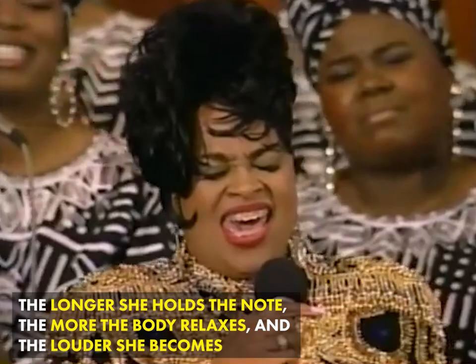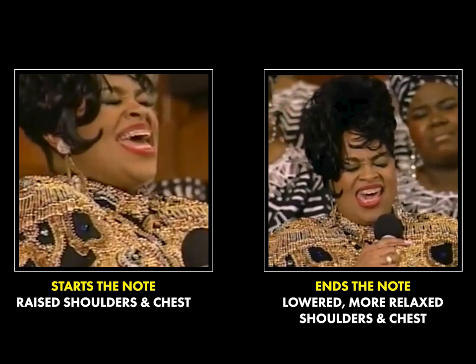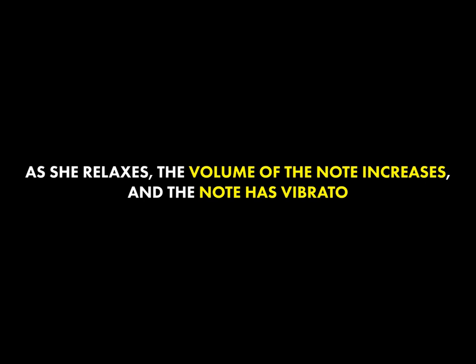The longer Karen holds this note, you'll notice the more relaxed she becomes, and you can tell by the lowering of the chest and her shoulders. Also, the more she relaxes, the louder she becomes and the note now begins to have vibrato.